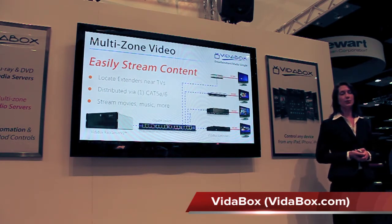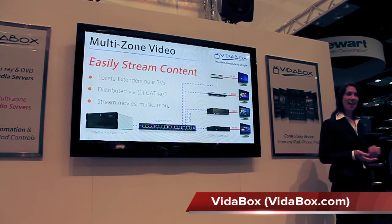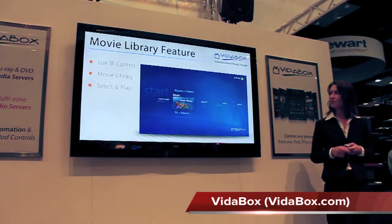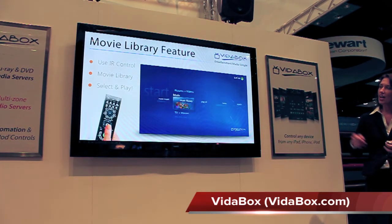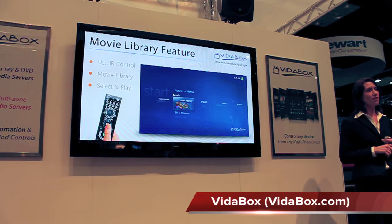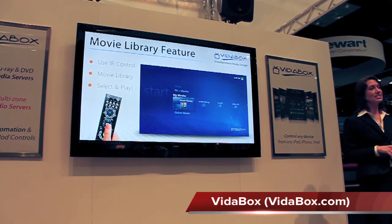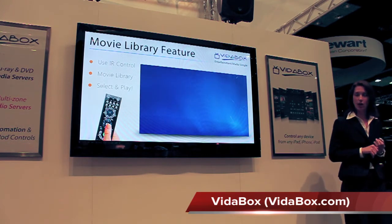We can now access Blu-rays, DVDs, music, and even online content from Netflix at any time. Let's go ahead and see how it works. We can use the included IR remote to control this intuitive on-screen interface and select Movie Library.